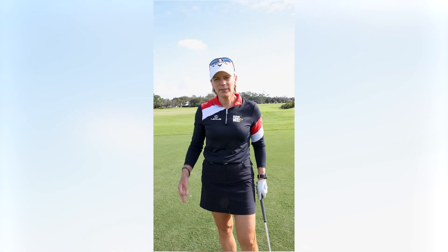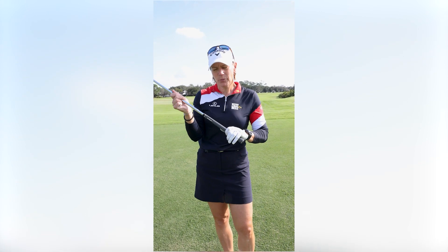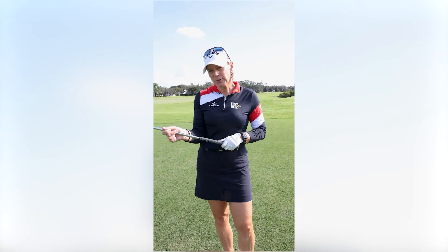I play in a lot of Pro-Ams and I always get the question: how should your grip be? What's your grip pressure? Well, it's hard to measure.